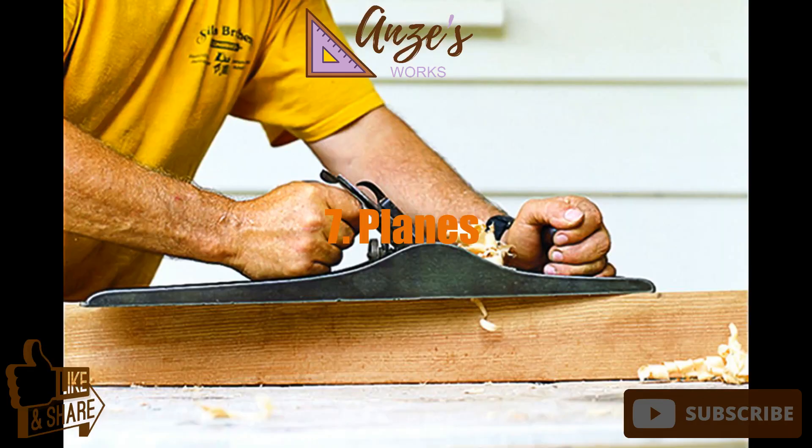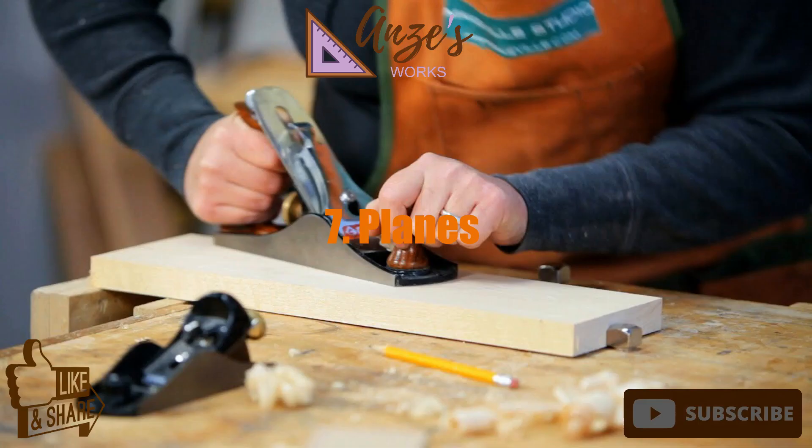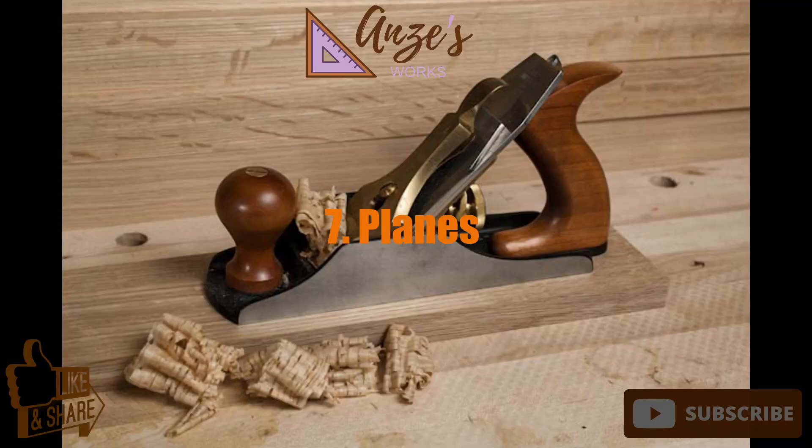7. Planes. Planes are cutting tools rather than abrasive sanding devices. All types of planes use a fixed blade to shave off wood fibers, letting them take shape and become progressively smoother.